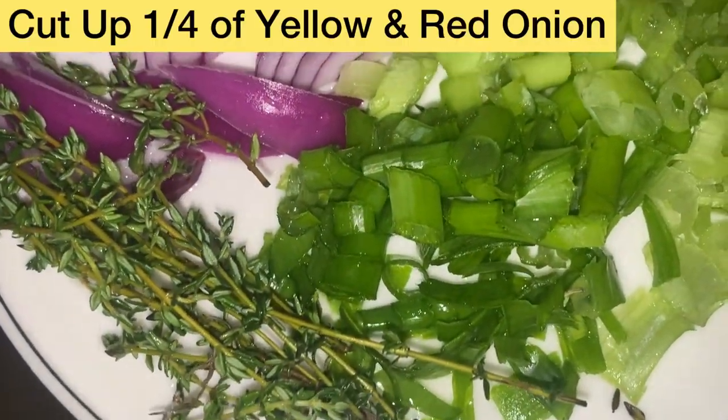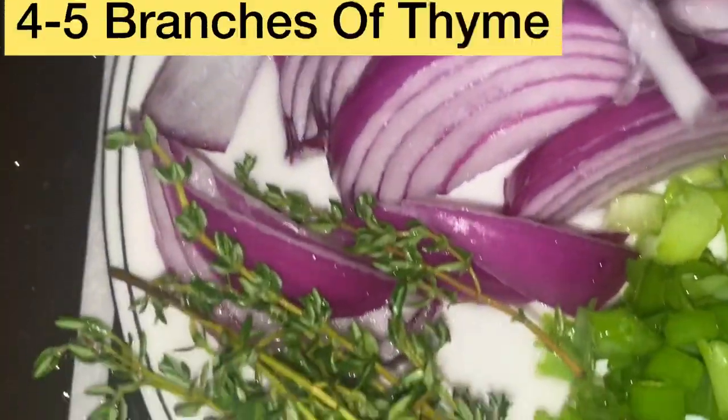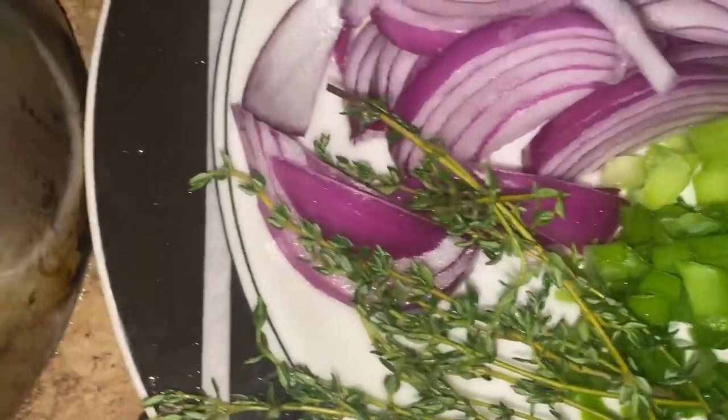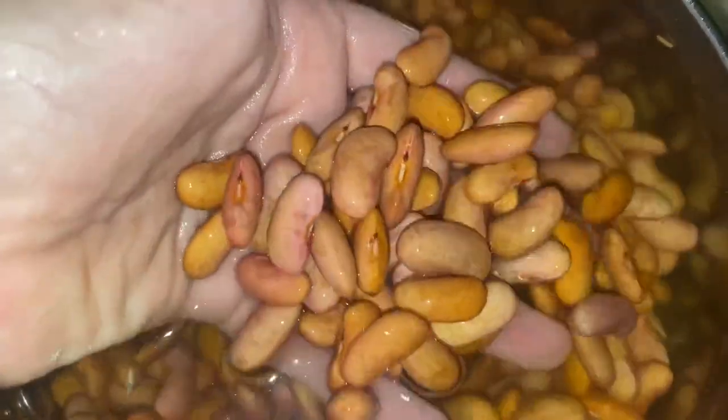Once you've completed cutting your scallions and onions, just add these pieces of thyme. Remember, if you can't soak the red peas overnight, make sure you soak them for a few hours. Please do soak them because it makes a big difference. As you can see, the beans are continuously soaking up the water.